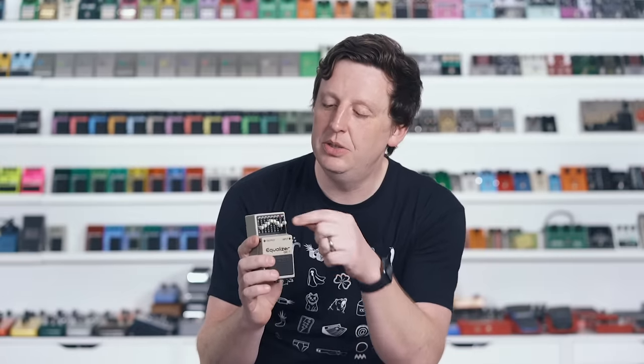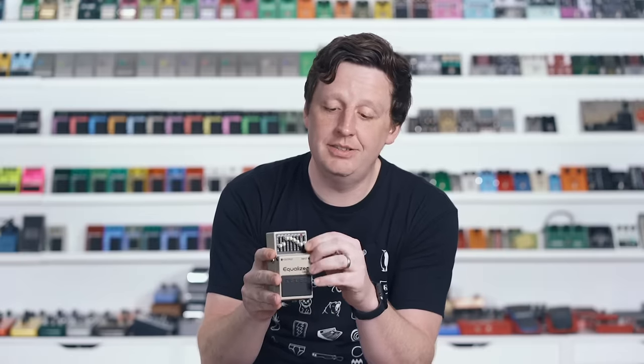Next up is using an EQ pedal as a secret weapon overdrive device for your amp. With a cleanish 40-watt Fender, I want to find the EQ points that are going to break that amp up naturally. Every amp is different depending on the speaker, the type of tubes, and how loud you have it. I engage the EQ and start maxing out different levels until I find points where I hear overdrive happening — because this is overwhelming your amp. As you pull a band up and down, you're pulling the volume of that band up and down. The flat EQ is 'here's more volume,' but this is saying 'here's more frequency' — and every rig will respond differently.